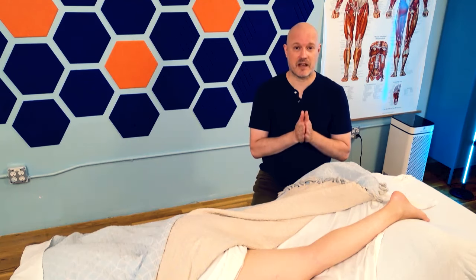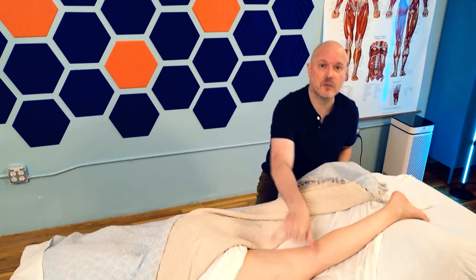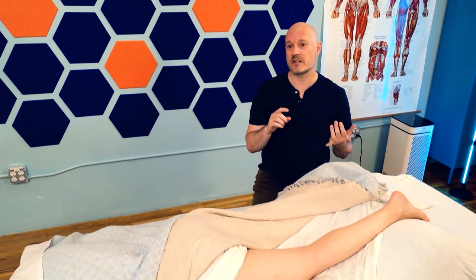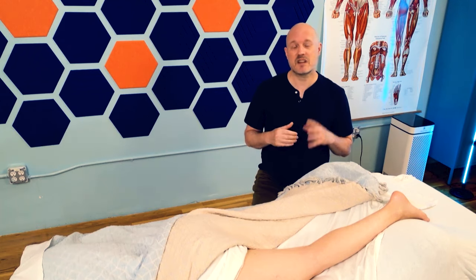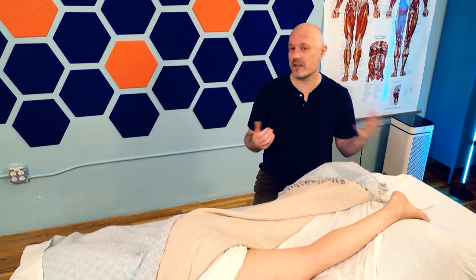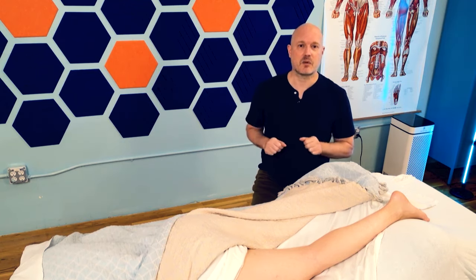Today we're going to talk about the second head of biceps femoris, which is a muscle that goes from here to here. We're going to go much more close up on it and learn how to identify it, palpate it, and actually release it. I'm picking that and a bunch of different muscles over this series because they're muscles that you either didn't learn about in school or forgot about, and I think they're really useful ones to know about.